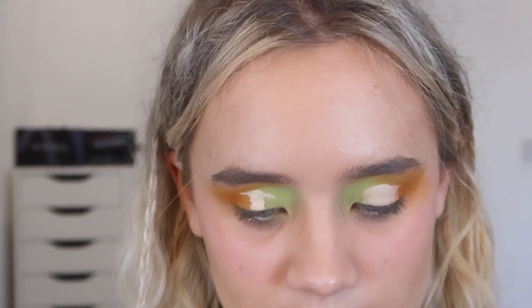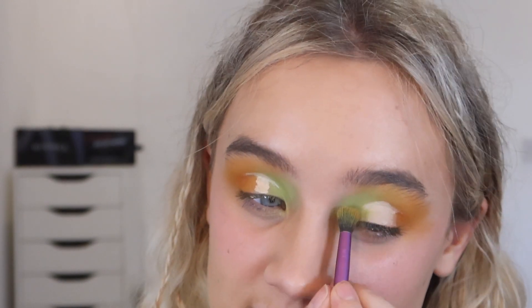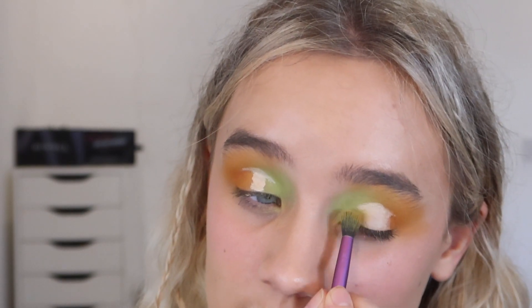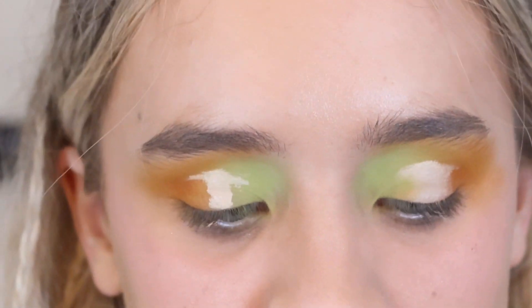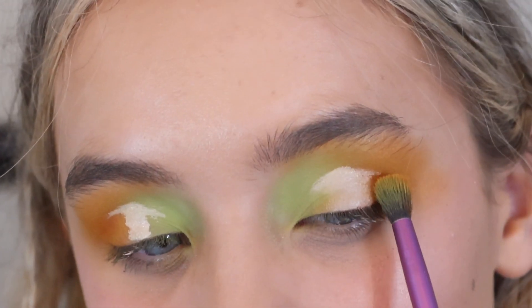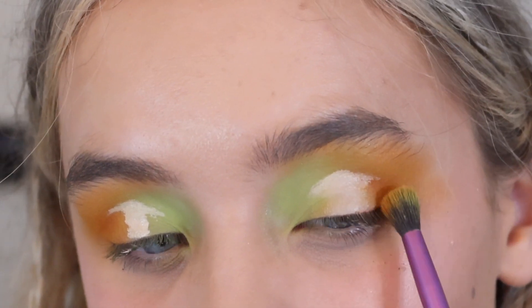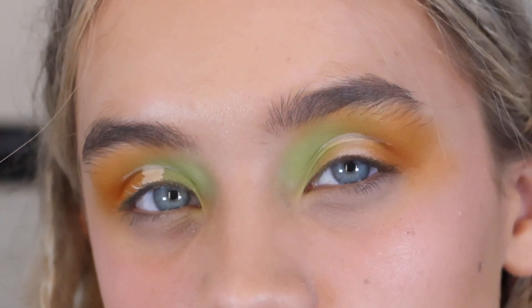I'm going back in with the green and just center-buffing it back into the center. Then I'm going to do the same thing with the orange — zooming in so you can see how it's going. I'm gently buffing the orange into the center, trying to avoid the top and bottom. I'll do the exact same thing on this side and then I'll be back for the glitter.